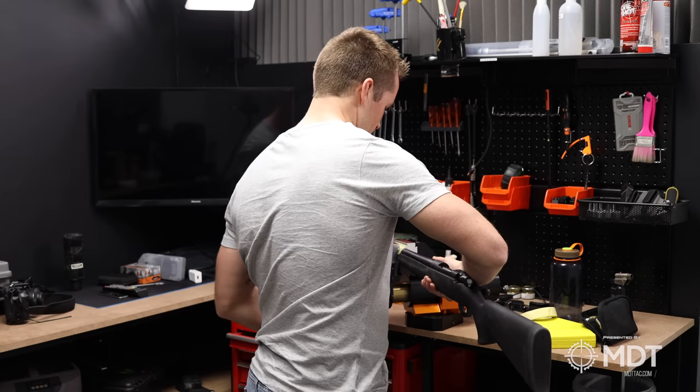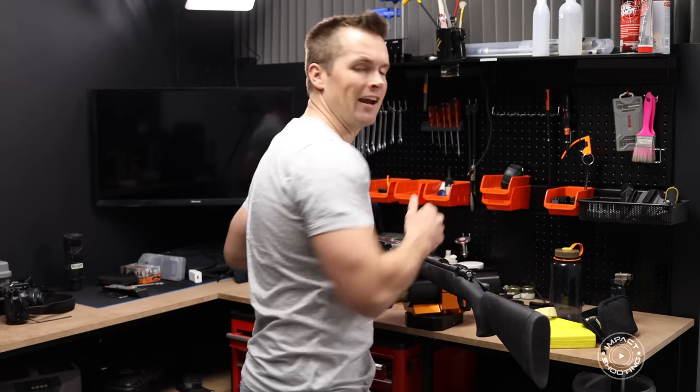Let me know what you guys think of this style of video - sort of more run and gun. Sometimes when I film these videos I set up the fancy studio lights and microphones, and while that has its place on the channel, sometimes I just want to show you what I'm busy with - like how I set up my rifles. This might benefit you when you're going through your own process with your own rifles.